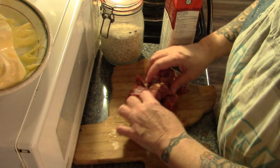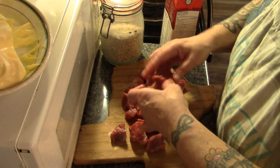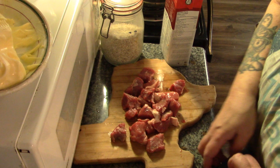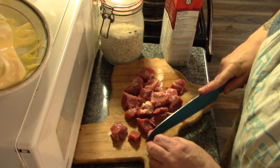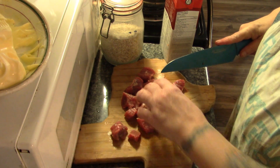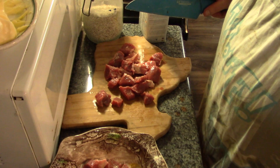I cut most of this stew meat up when I cut it from that inside round roast. I cut most of it up into bite-sized pieces, but I still like them a little bit smaller, so we're going to cut these up a bit more.